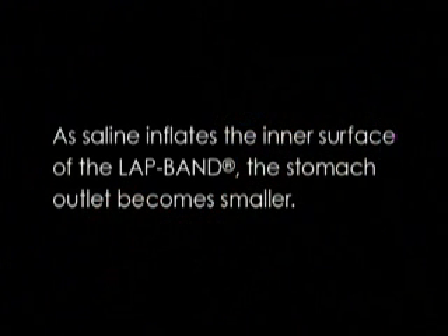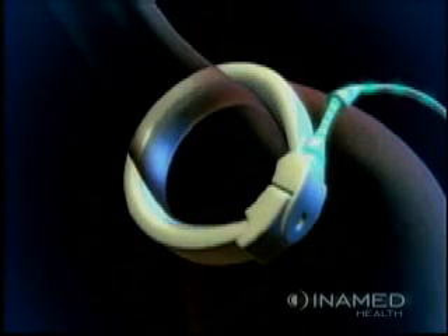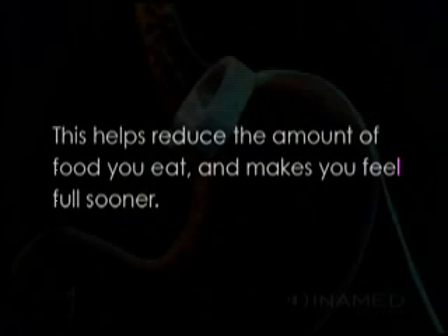As saline inflates the inner surface of the lap band, the stomach outlet becomes smaller. This helps reduce the amount of food you eat and makes you feel full sooner.